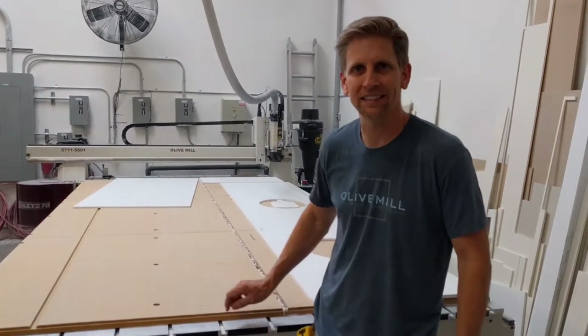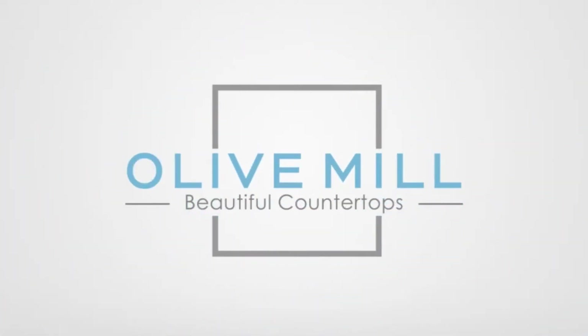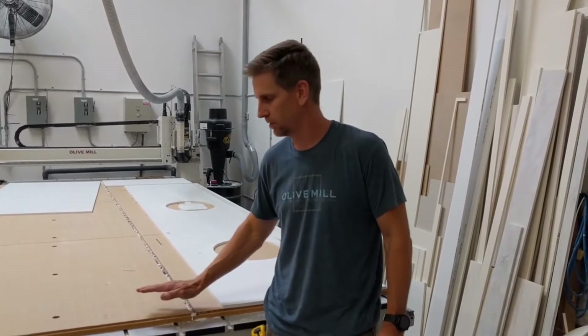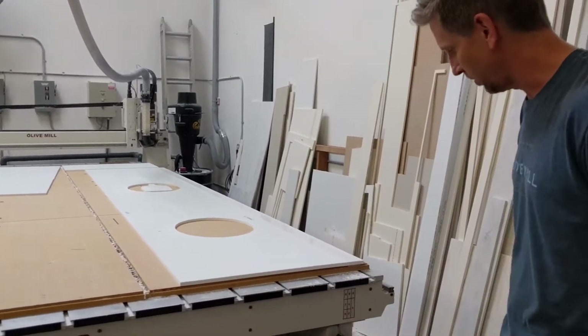Hi, today we're going to talk about the Axis CNC Router Vacuum Table. Welcome to Olive Mill. My name is Andy Graves and today we're going to be taking a look at the Axis CNC Router Vacuum Table. There are a few components, so come on in and we'll show you what we have here.